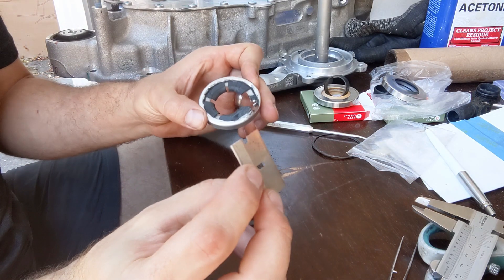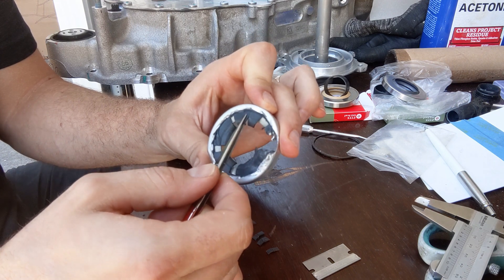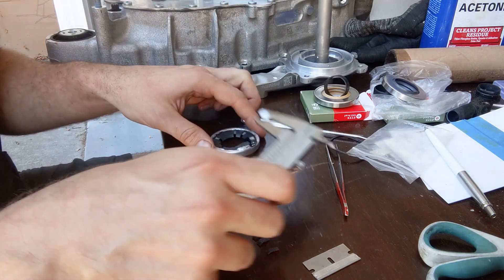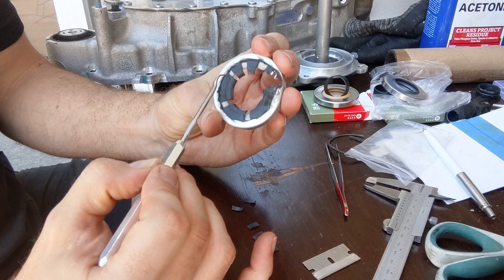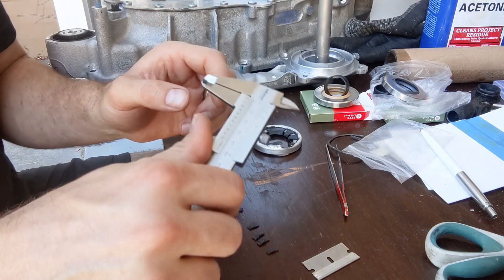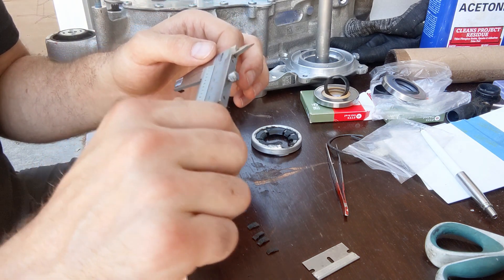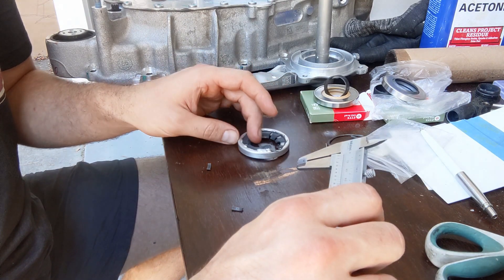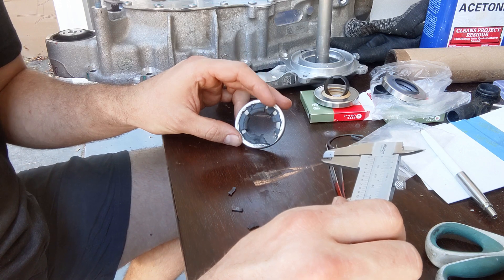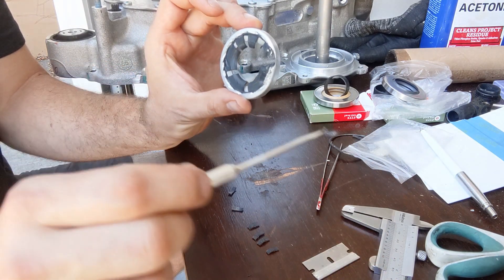Next, with a razor knife I cut out some samples and remove them. I have six samples and measure the thickness at two locations: where the seal was undisturbed, and where the lip touched the shaft. The measurement was 1.0mm original thickness, and 0.95mm where it touched the shaft. I repeated it six times and it's pretty consistent, so there seems to be 50 micrometers of wear along the inner circumference where the shaft touched the seal.